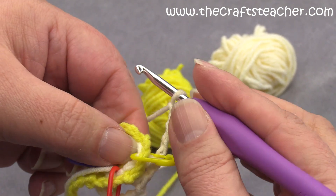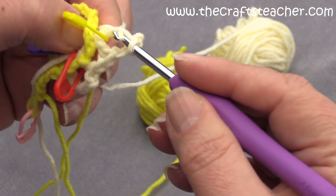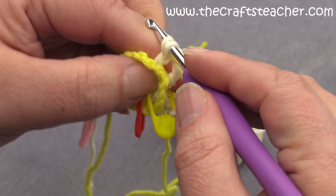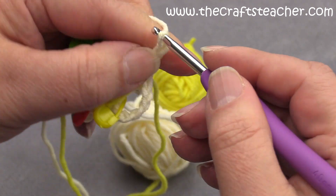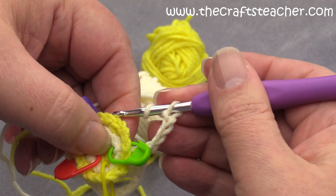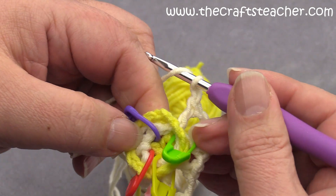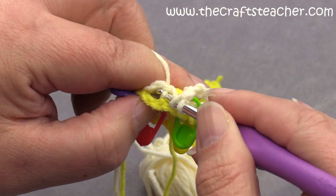Then we go to the other side and do our 2 back double crochets. The first one in the first corner with the yellow marker, in-between chain, and then our second double crochet on this side, then a corner: 1, 2, 3, 4. Then to the last side — first finish that corner at the green marker in-between chain — and then we have come to our last corner here with the purple marker.